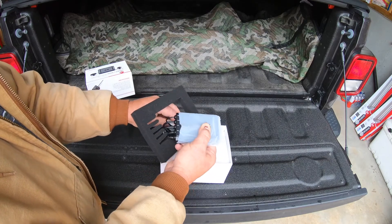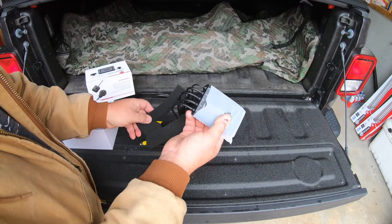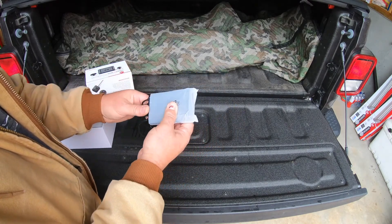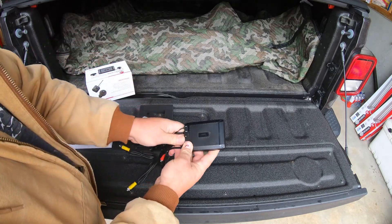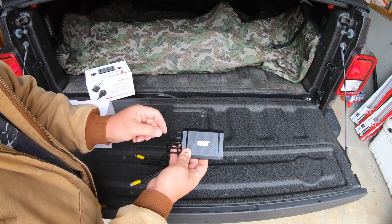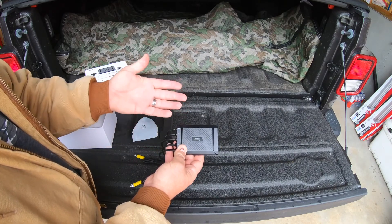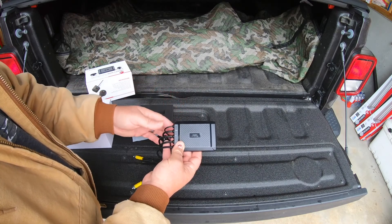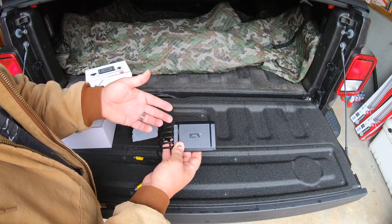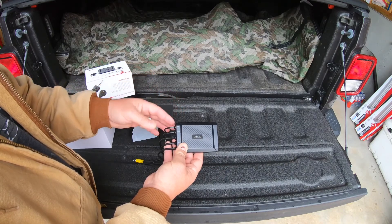Here is the main unit right here. This one, like others, some have a screen on it and this one doesn't. I've come to find out after all the cameras I've reviewed that a screen is a waste of time on these - you're going to mount this under your seat, not on the handlebar. You don't need a screen to view anything; you can view it from the app on your phone, and by far that's the best way to do it.